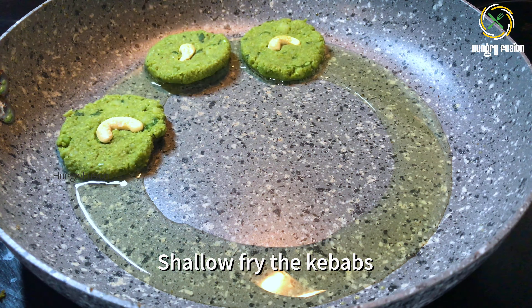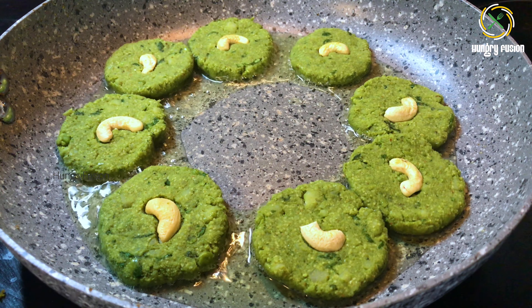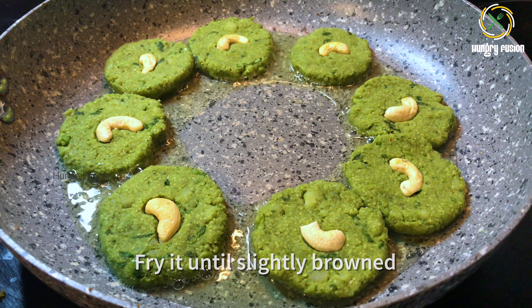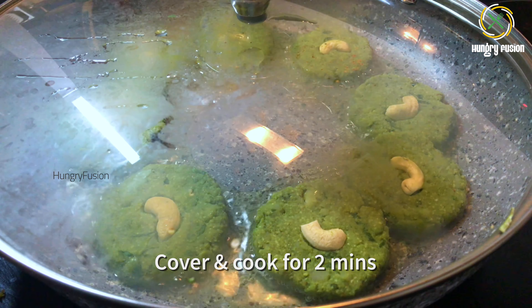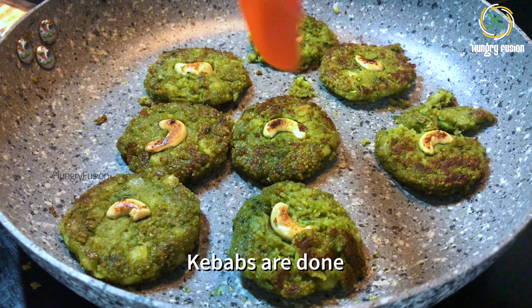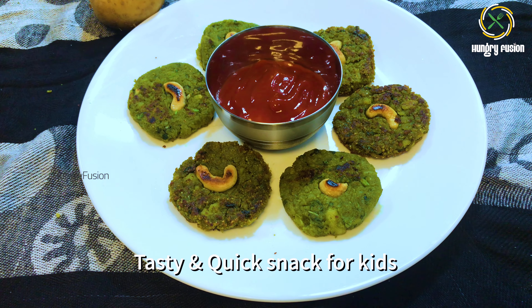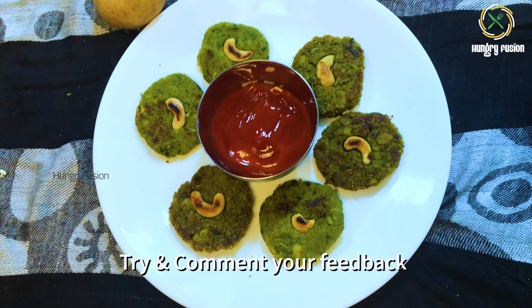Add 1 to 2 tablespoons of oil in a pan and shallow fry the kebabs. If you feel there is moisture in it, you can add extra rava or breadcrumbs. Fry until slightly browned. Cover and cook for easier cooking, then flip it over and cook on the other side too. Make sure you are not going to break the kebabs. Once done, remove from heat. Easy, tasty and quick snacks for kids — it can be done in minutes.